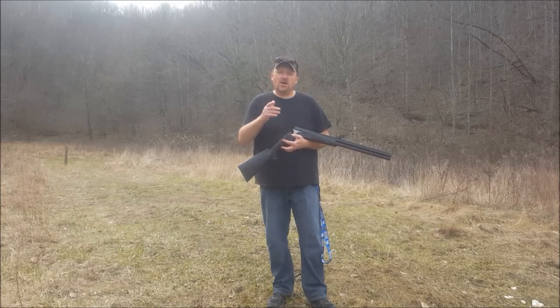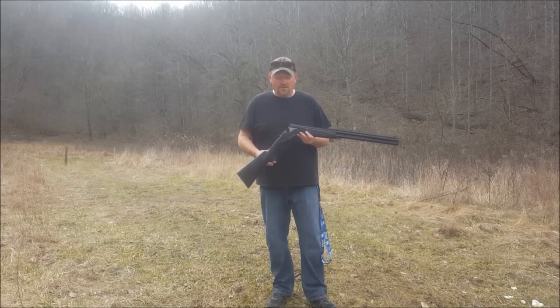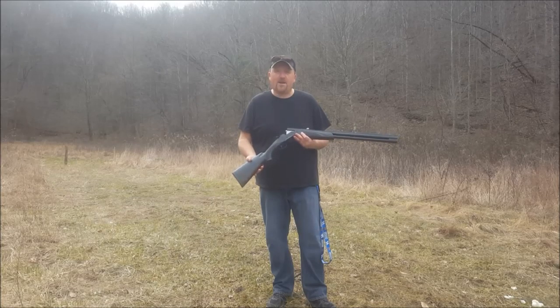Hey guys, welcome to Track'em KY. Chuck here with you, and I've got a gun review for you today. Before we get started, I would like to thank Randy for lending me this gun to do the review on. This is going to be his turkey gun for the upcoming 2016 season.